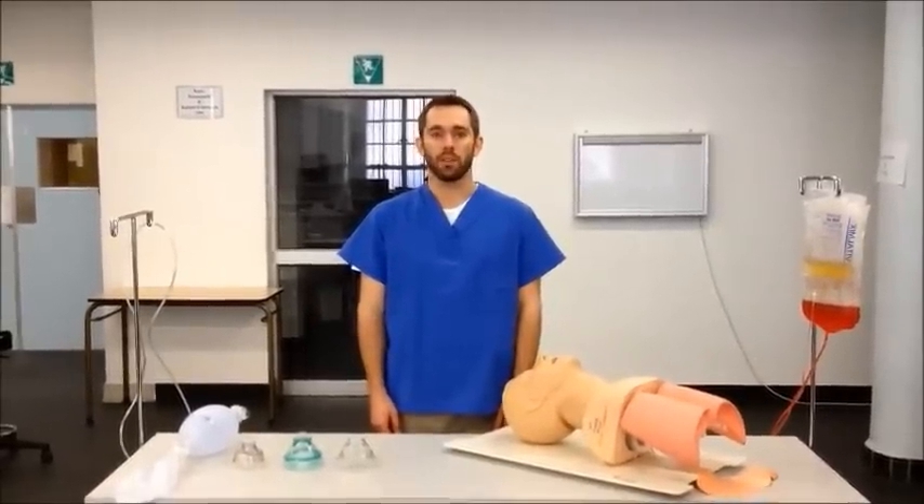Hi, this is Almir Ustazen with Cape Town Emergency Medicine, here today to talk about assistive ventilation using a self-inflating bag valve mask device.